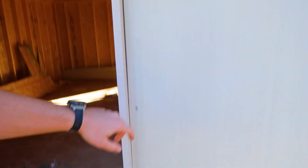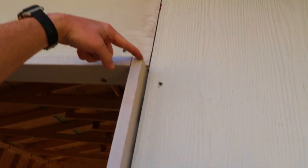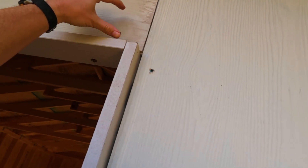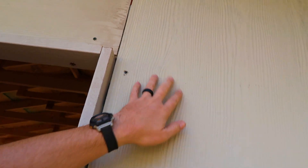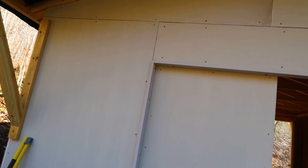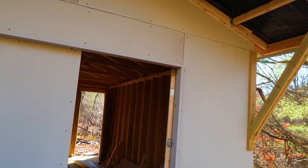I picked up some more Miratec trim to go here on the door. It's going to go from the bottom up to the same level as the existing trim, and the top piece will go over that just a little bit — maybe out an inch or so, just like we did with the window. It's going to look pretty nice to have all of that fully covered. Since you've already seen this process on the window, I'm going to finish that out and show you what it looks like in a moment.